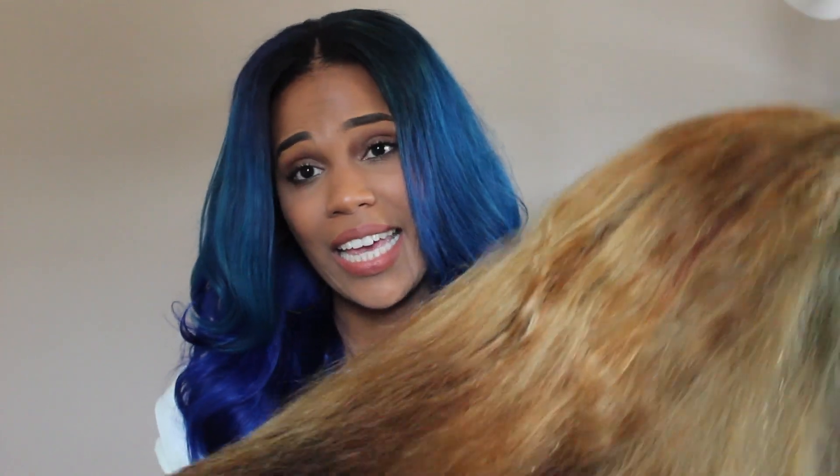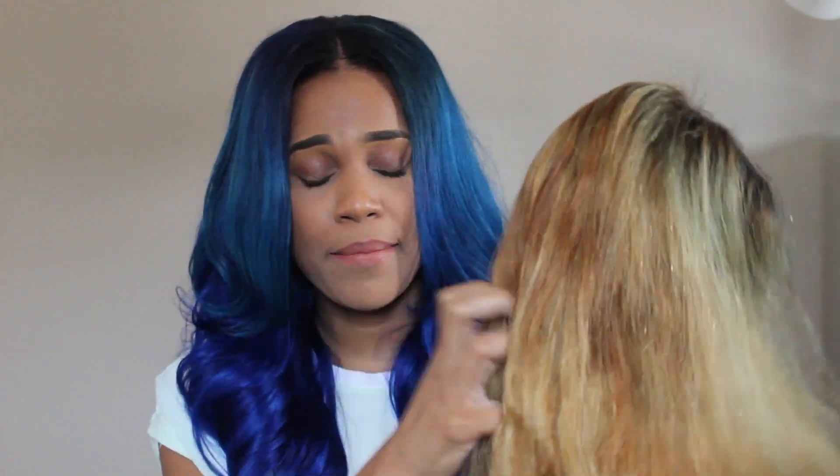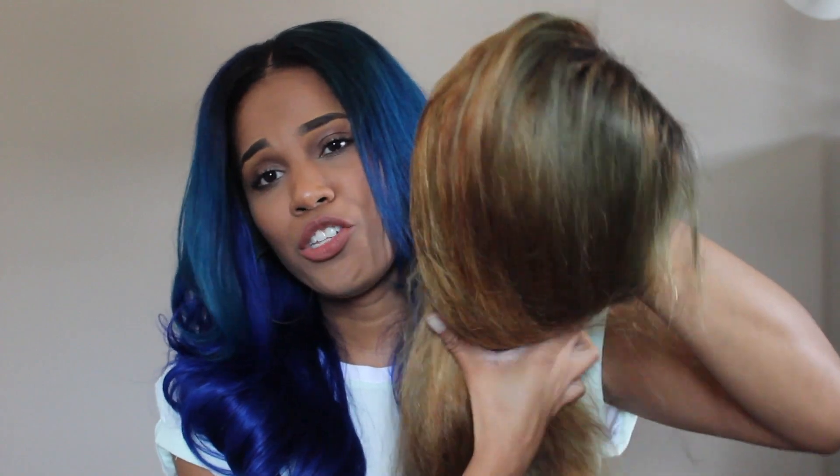Unfortunately, I cannot continue my review for Modern Show Hair because the hair is just — there's nothing I can do. I can't even straighten it, I can't do anything to it. This hair is super damaged and it just keeps breaking. My apologies go out to you guys for not fulfilling my review for Modern Show Hair.